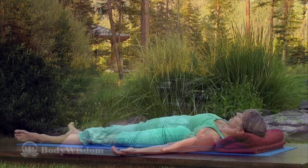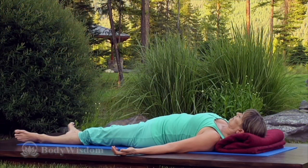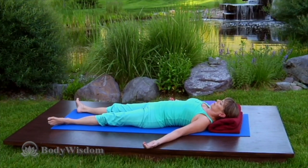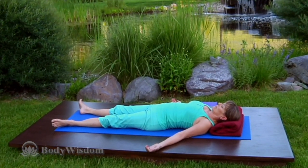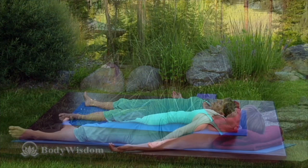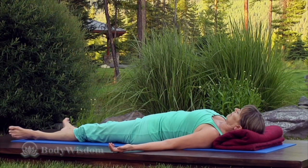Tighten the chest — it may feel familiar. Let it go. Feel your back body spread out on the floor. Isolate that to the shoulders: tighten the shoulders and let it go. Do that again — tighten the shoulders, feel that go right up into your neck. It's very uncomfortable, but you can let it go.